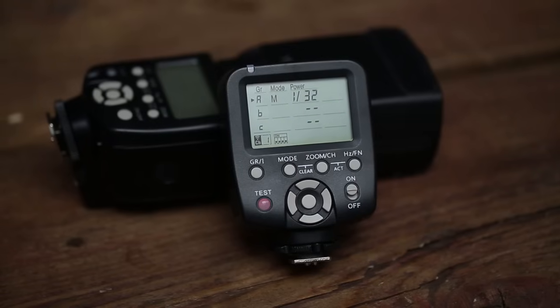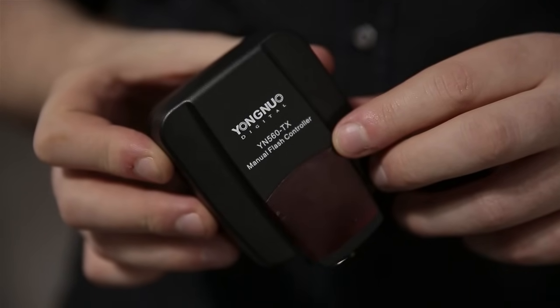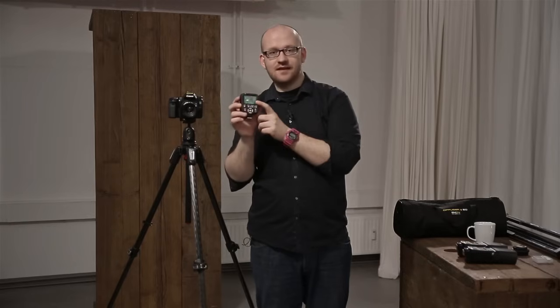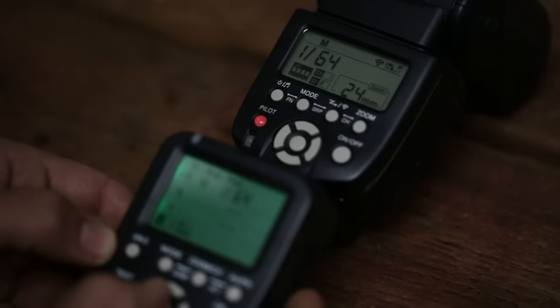Der Blitz muss ausgelöst werden, da er nicht weiß, wann er zünden soll. Das Besondere am YN560 Mark III ist der Controller YN560 TX – ein Manual Flash Controller mit eingebautem Display. Damit kann ich die Leistung verschiedener Blitzgruppen steuern. Das Gerät kommt auf den Blitzschuh der Kamera, und ich kann von hier aus die Leistung direkt regulieren. Das ist richtig sinnvoll, denn gerade am Anfang macht man viel rum und muss nicht jedes Mal zum Blitz laufen.